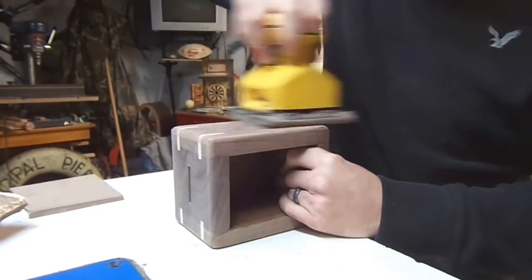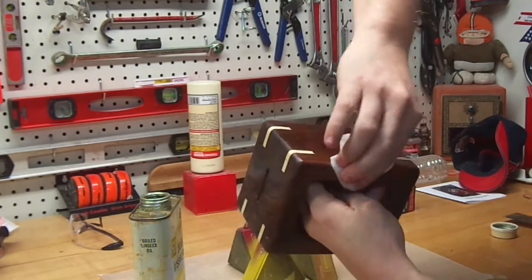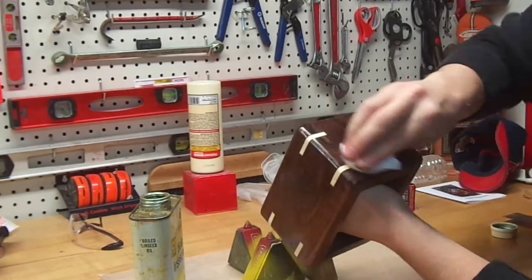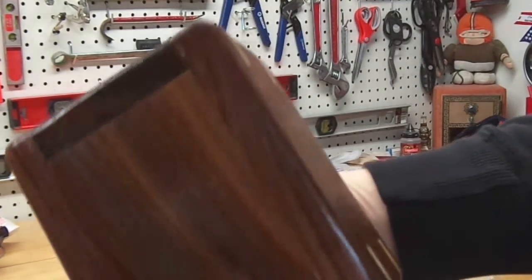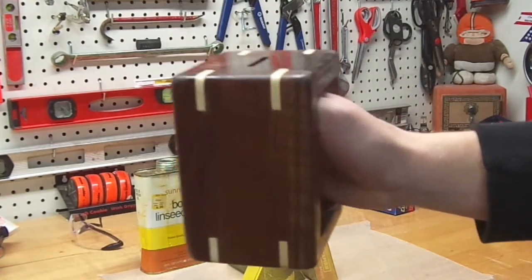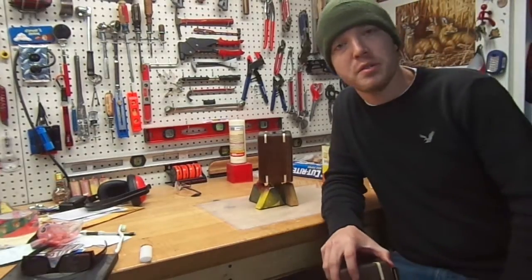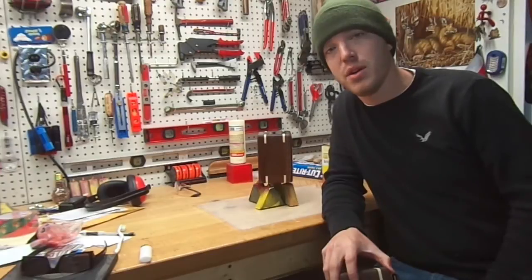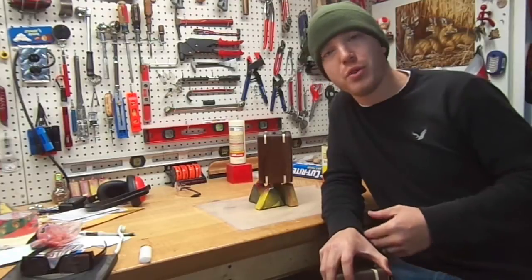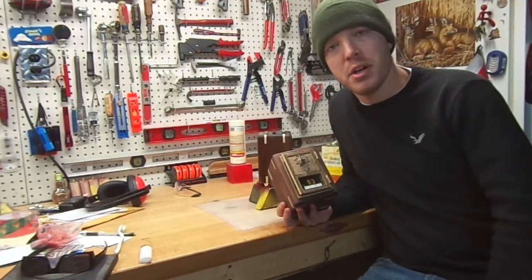I then sanded it down all the way to 220-grit to make sure it was nice and smooth, and then applied boiled linseed oil. This really works well and brings out the grain. In the past I've added felt to the inside to line the banks, but for this one I just left it bare. I put two coats of linseed oil on the bank while that's setting up. Afterwards, you can put the door on it.